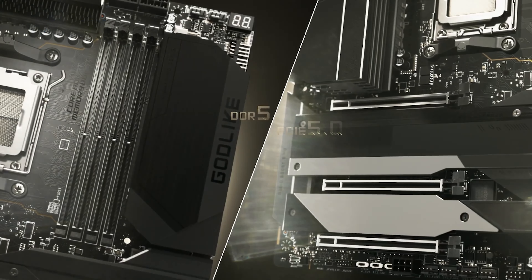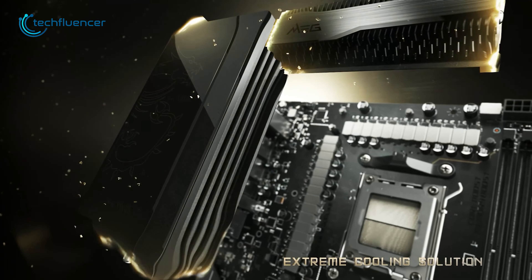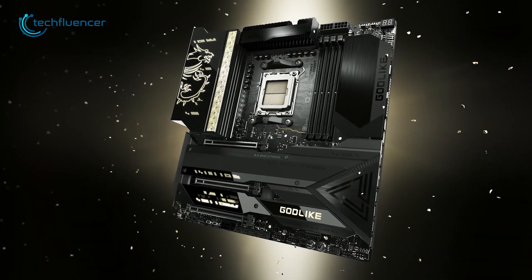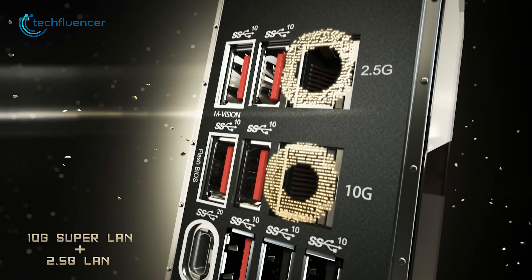Besides, it has DDR5 memory support, 3 PCIe x16 slots, and a total of 4 M.2 slots. The board itself has plenty of cooling on crucial zones, along with an M-Vision touch-screen dashboard for seamless monitoring. As for connectivity, it incorporates Wi-Fi 6E and 10GB Ethernet along with plenty of USB ports on the back.